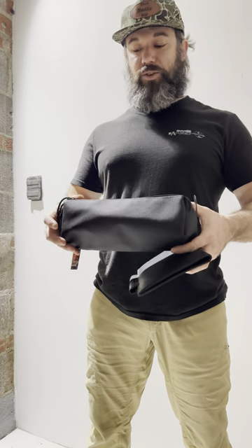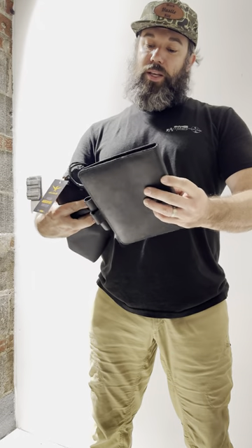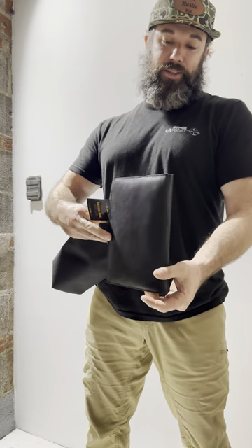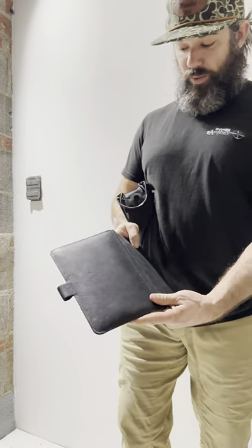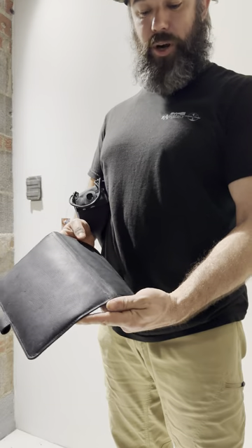Save 30% on Factory Seconds items from Atlas 46. These items have stitching that's not maybe done right or it's just slightly off. The actual function of the item is not diminished in any way.